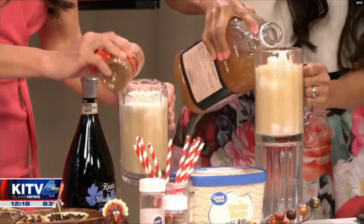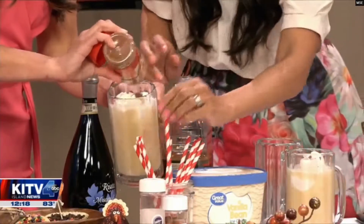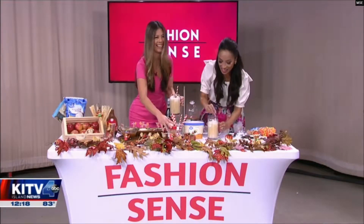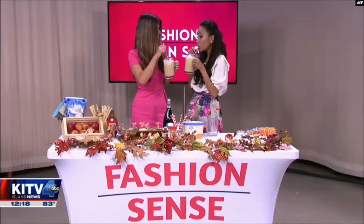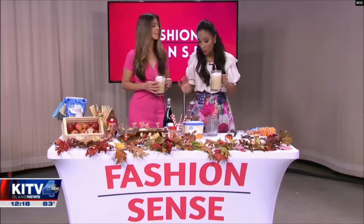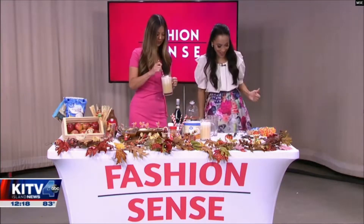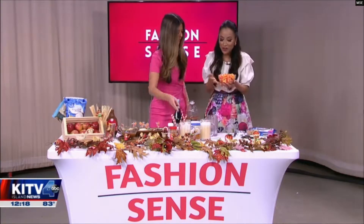Top it off with some cinnamon — or nutmeg if you want, it's up to you. You can also add some champagne or prosecco for an adult version. Pop in a cute fancy straw — cheers! It's perfect for Thanksgiving with or without the alcohol.